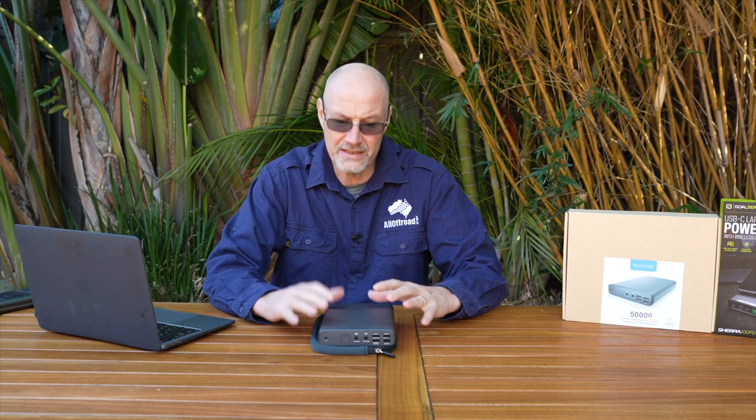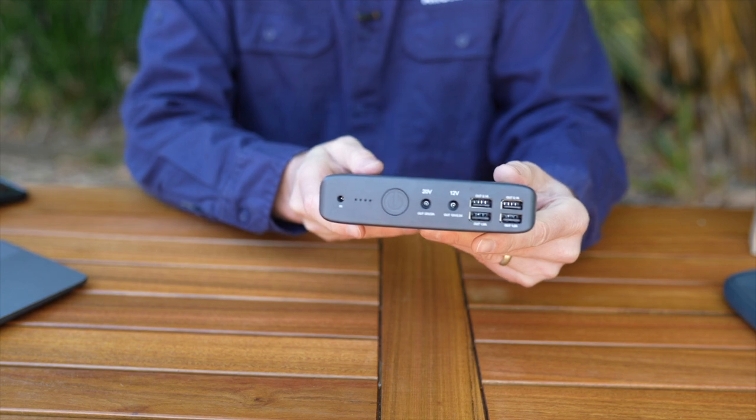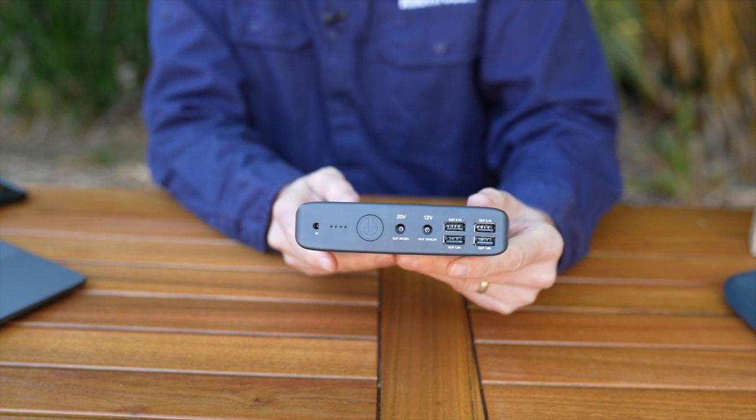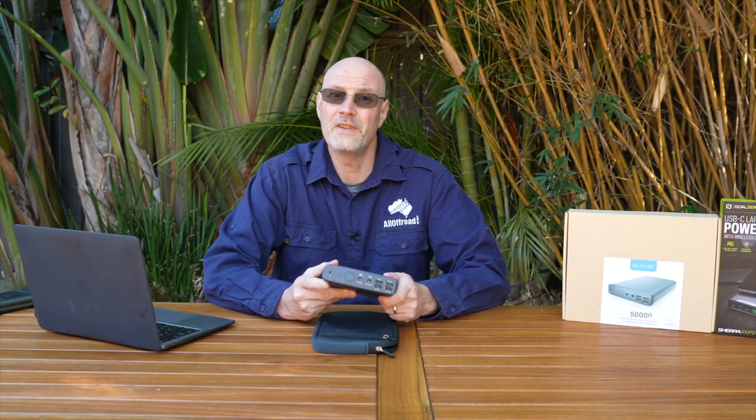So let's start with the Max Oak K2. I won't give you a full technical analysis — I really don't have the test gear for that — but I give you my take after using it around the house for three months and testing it with quite a few devices. The unit itself seems to be pretty good quality. It has a good feel to it, it's nicely built, it feels like it has an aluminium housing with a plastic front. It is a heavy unit, which you'd expect with 50,000 mAh.